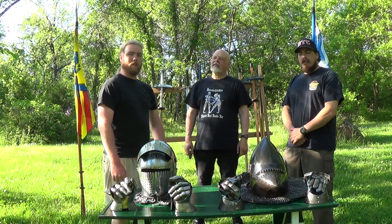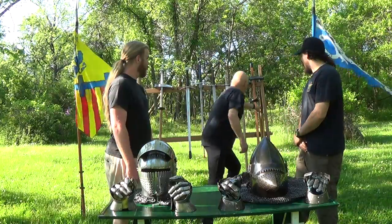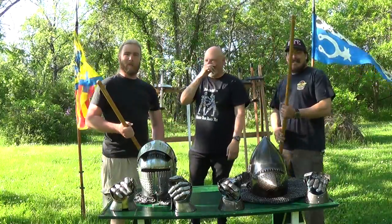Bob is out here today helping us with some fueling drills. So Bob, what are we doing today? Sticks! Say hello to Mr. Stick. Hello Mr. Stick. Going back to the basics.